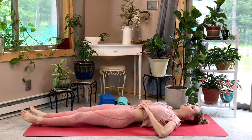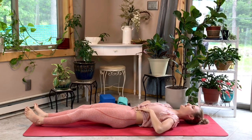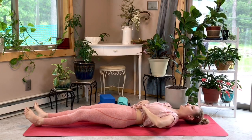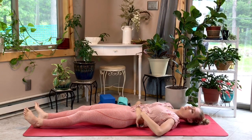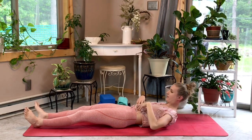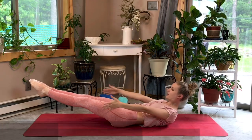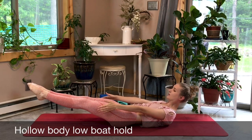Take a nice deep inhale, put your hands on your ribcage, and then on your exhale knit those ribs in, pulling your belly button towards your spine. When you do this you'll notice your lower back ends up pressing on the mat — you want to feel that lower back on the mat. Now lift up your shoulders and bring your legs hovering over the mat, keeping that lower back pressed down. Hold here for about 30 seconds.